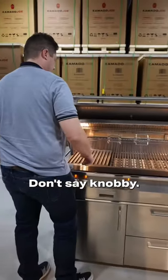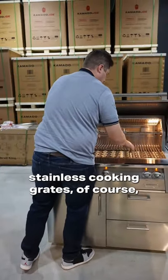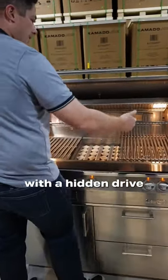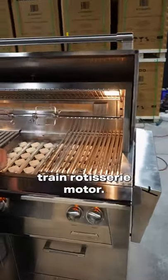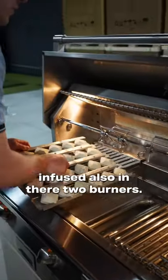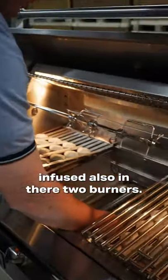304 stainless cooking grates, of course. Then we have our rotisserie here with a hidden drivetrain rotisserie motor. And we have our ceramic briquettes with titanium infused also in their tube burners.